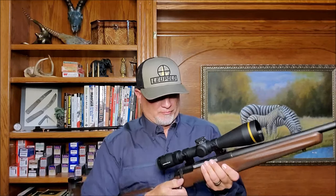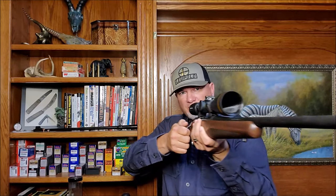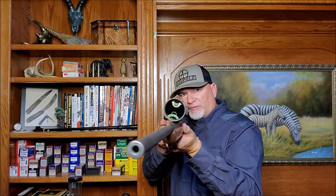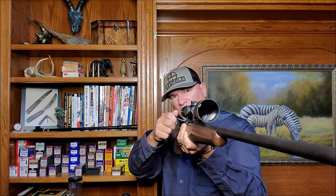Let's start with the bolt. This bolt has that awesome M16-style extractor. This rifle also has a 3-lug bolt design that gives it a 60-degree bolt lift, making cycling and clearing a pretty big scope relatively easy. Look at that clearance — it easily clears this 50-millimeter objective.